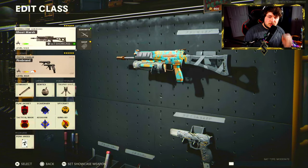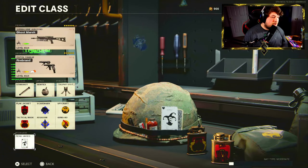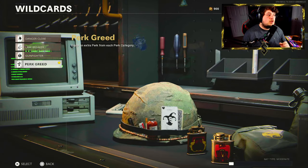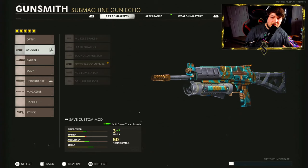This Bullfrog class setup is going to be five attachments and we're going to be using Perk Greed so we can run all six perks. Your wild cards can be found underneath the perks — Perk Greed lets you equip an extra perk from each category. Starting with the Spetsnaz Compensator, this is going to be for vertical recoil control. The recoil isn't all too crazy on the Bullfrog but this really does help the cause.